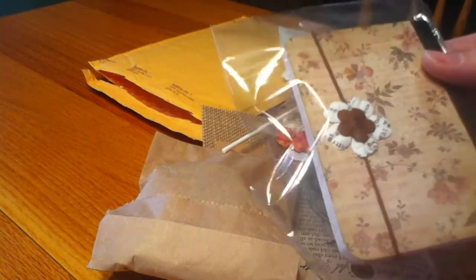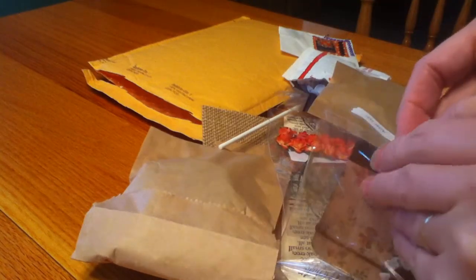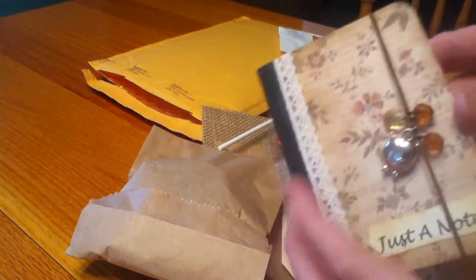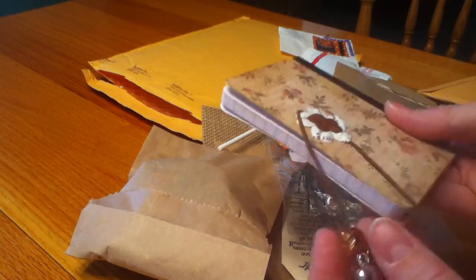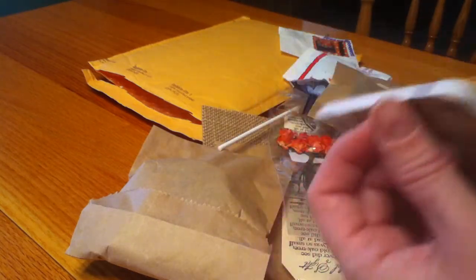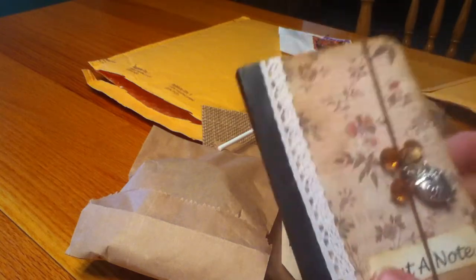She also altered this adorable little notepad. It says 'just a note' and it's got a cute little charm on it - a little flower on the back. She inked up the edges. She put the charm on using a little hair tie, a little elastic, and it's got this cute owl and some beads - she just put it underneath the flower. That's a really clever idea, and then it says 'just a note' with some beautiful lace trim.